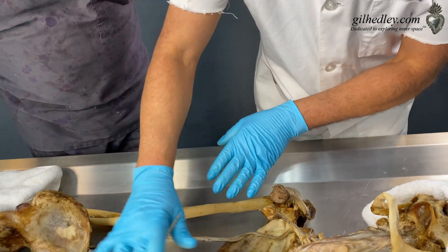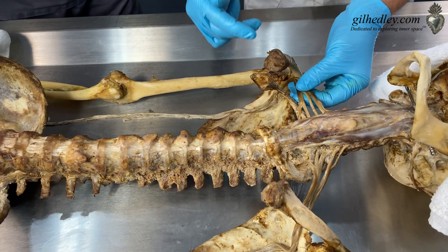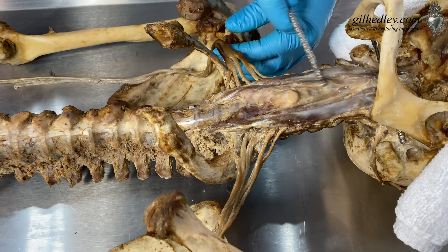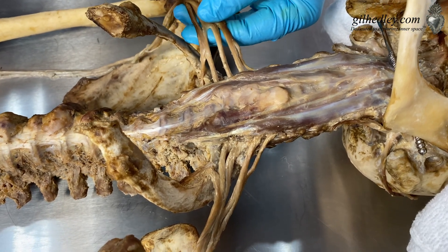We've removed Z's ribcage and his viscera. Everything is gone — we're down to brass tacks here. All we have is the nerves coming out of the neck. We have longus capitis and longus colli on the neck. We haven't really discussed those yet, but my focus is on the roots.